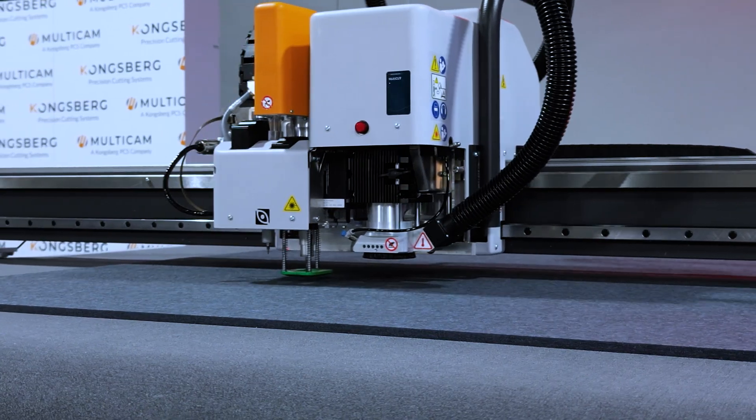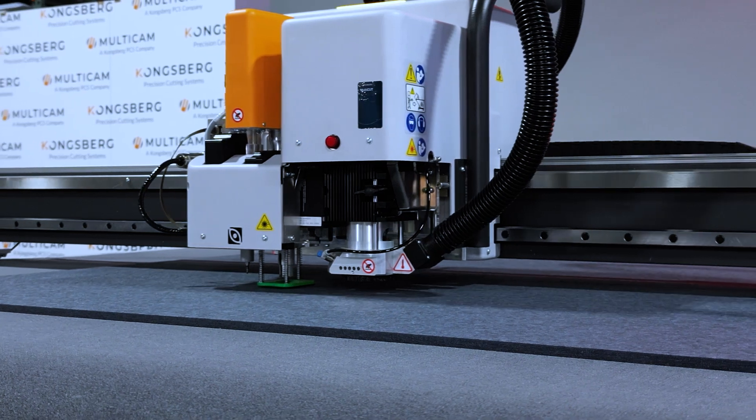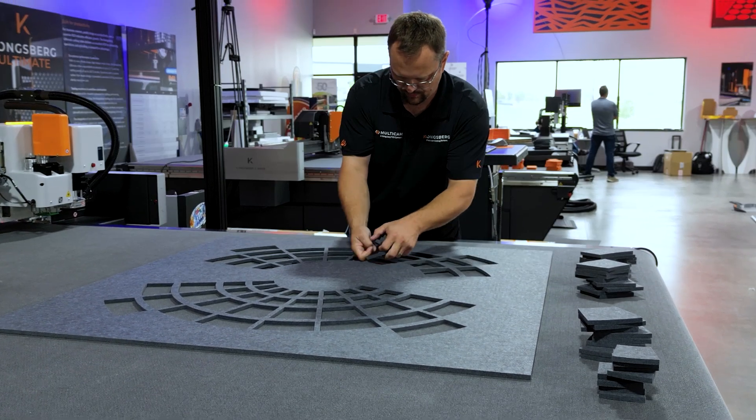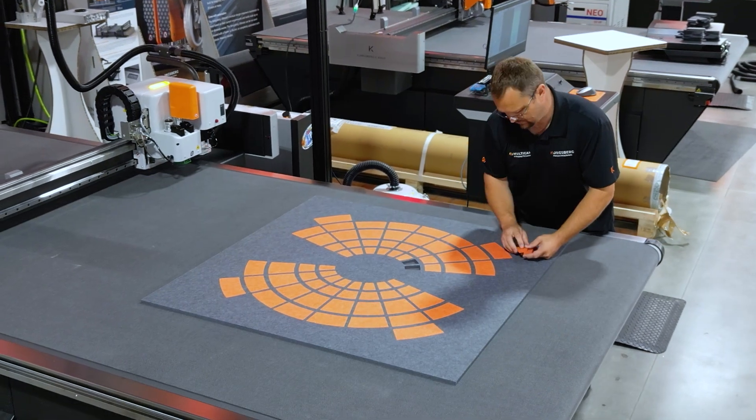Here we are again cutting the gray. And as you can see, the same process is followed. We remove all the internal pieces and then they inlay the orange within the gray part.